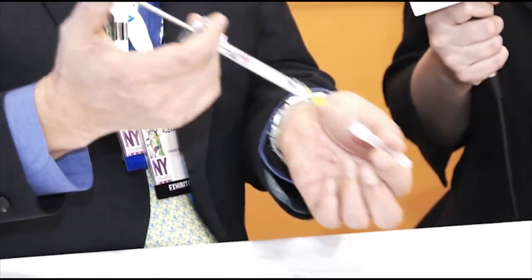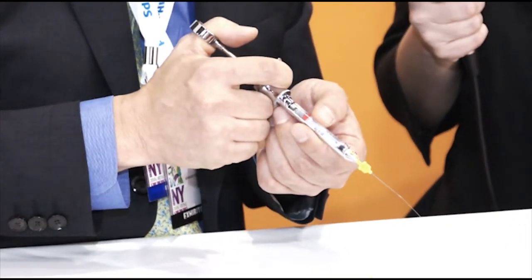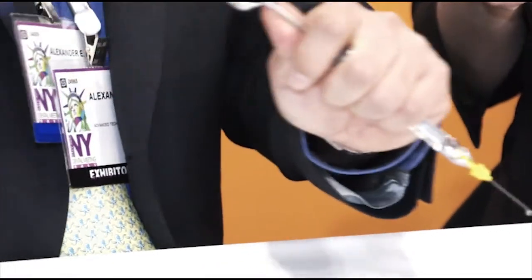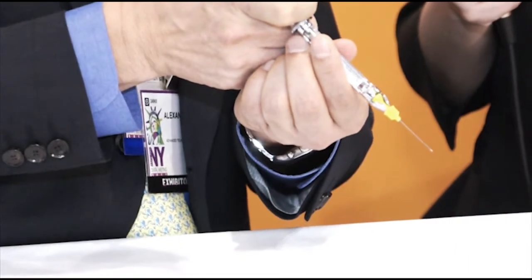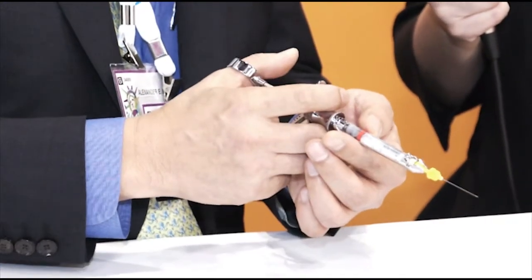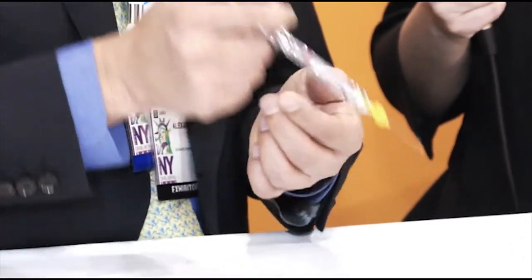Prior to use, you remove the cap, and as you inject, you see that the cartridge is being pushed forward, which is the self-aspiration feature. Previously, the doctor had to tap it and aspirate fully to see whether blood is returning. But with this needle, you don't have to aspirate actively — you only have to stop pressing it, and it will aspirate for you.